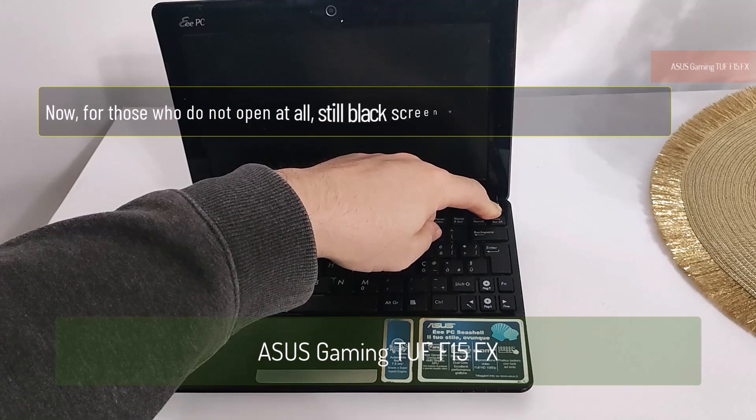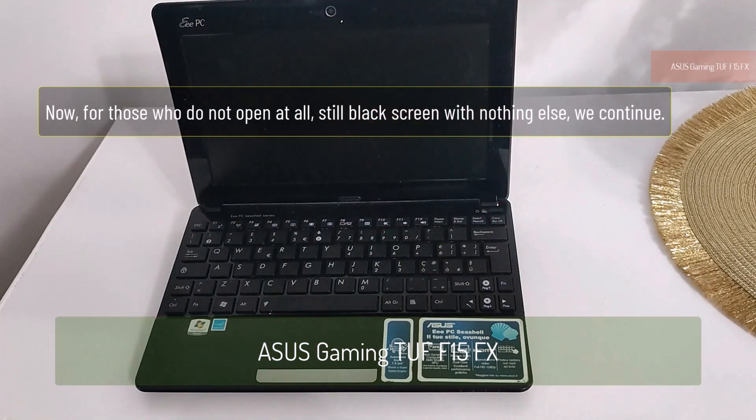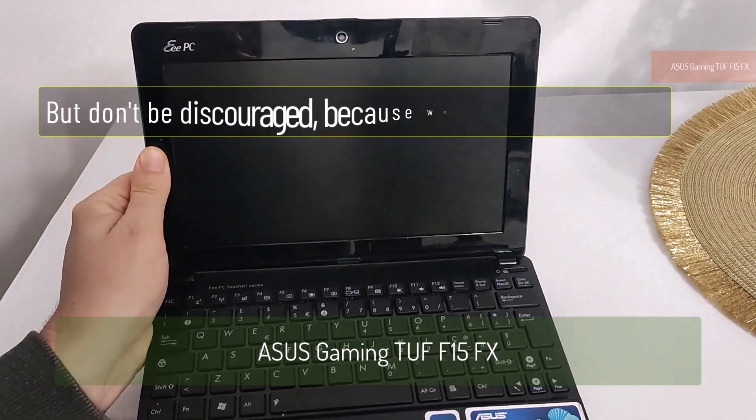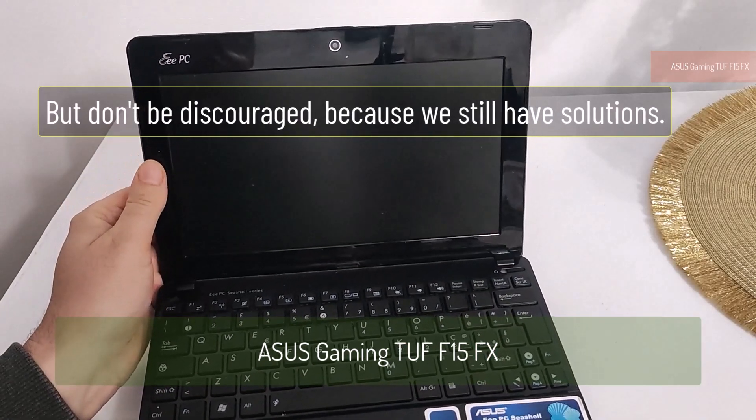Now, for those who do not open at all — still black screen with nothing else — we continue. But don't be discouraged, because we still have solutions.